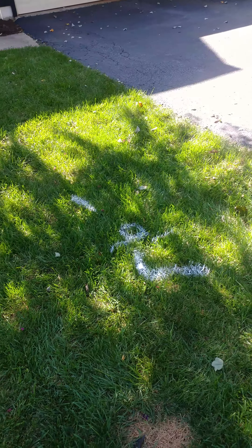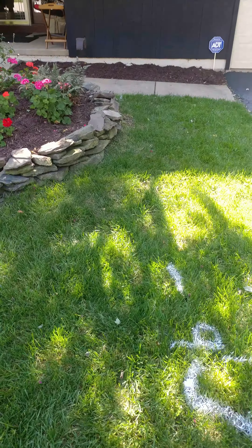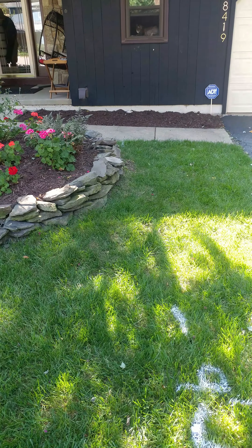It runs right over to this white right here. The sewer is nine — really nine and a half feet deep right here, and it runs at an angle. You can see it right here. It runs at an angle right to that clean out.